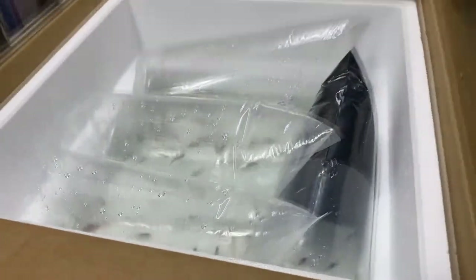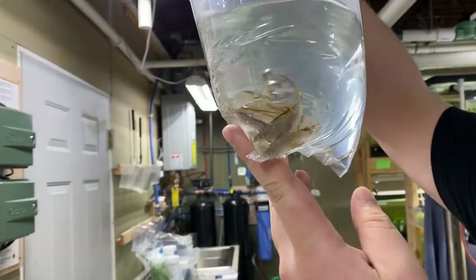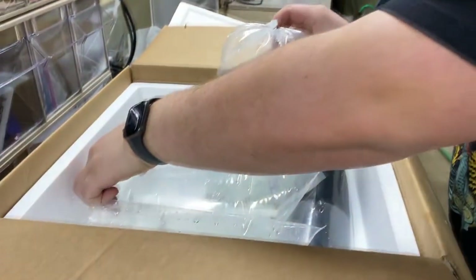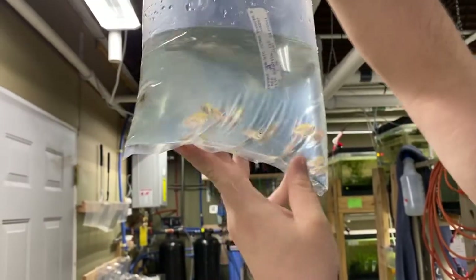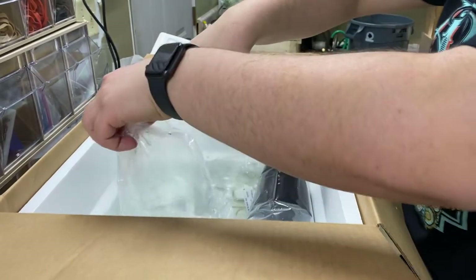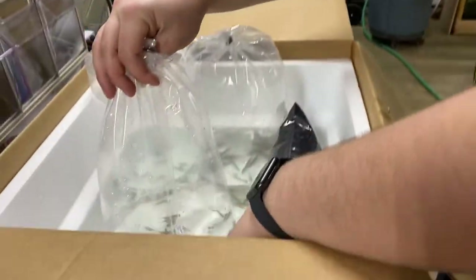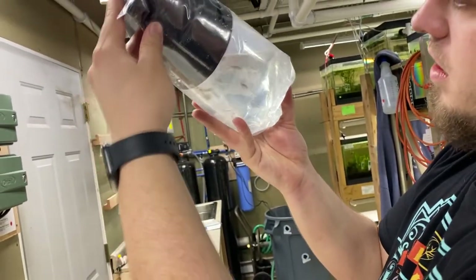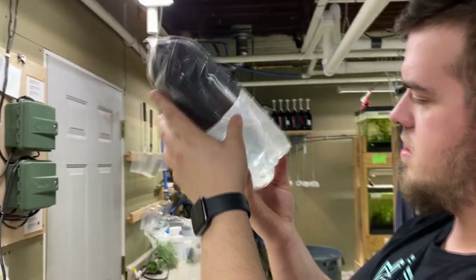Box number seven — the last one. What do we got here? We got thread-fin rainbows. Those guys actually look — oh my gosh. They're big, man. They're beautiful. I think they're all males. Then these are the orange Von Rio Tetras — look pretty good, no floaters. We got a leaker on another bag of the orange Vons — this bag is leaking. And we got Pygmy Corys. That's nice they bagged them that way. Looks like there's some kind of netting in there — that's it for box number seven.